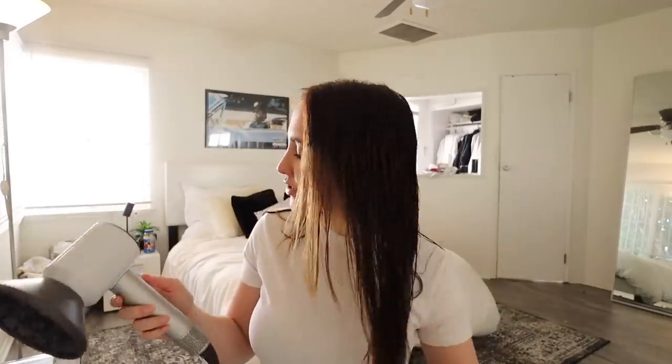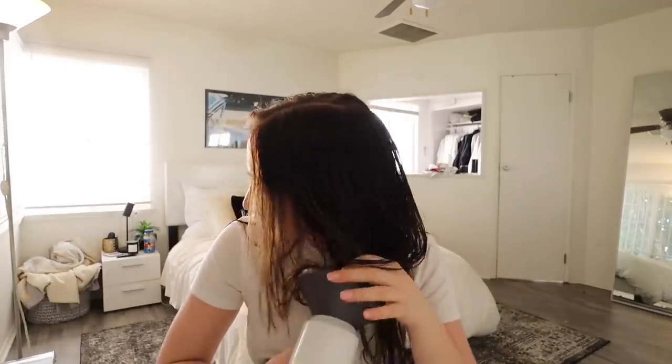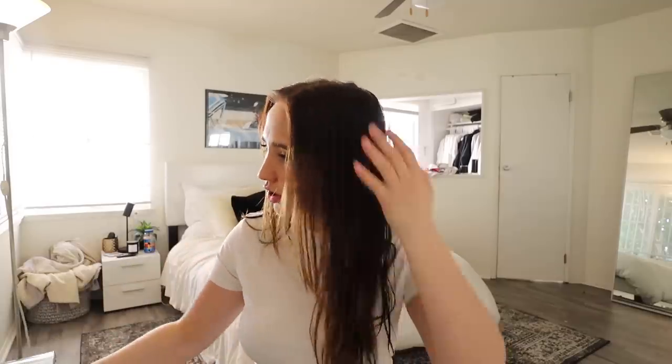I have my Dyson hair dryer that I got for Christmas — I've wanted this for so long. I know it's expensive, but it dries my hair really fast. If you work out every day and want to get ready quickly, this is worth it. I'll link it down below. I'm using a different head attachment I've never used before, so we'll see what happens. I think this one is supposed to be more for curls, but I'm just gonna spray this stuff and see.